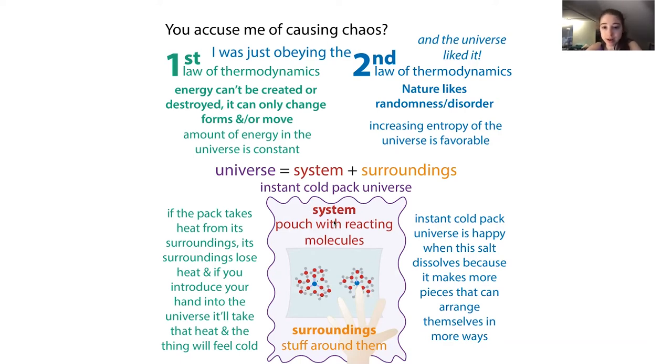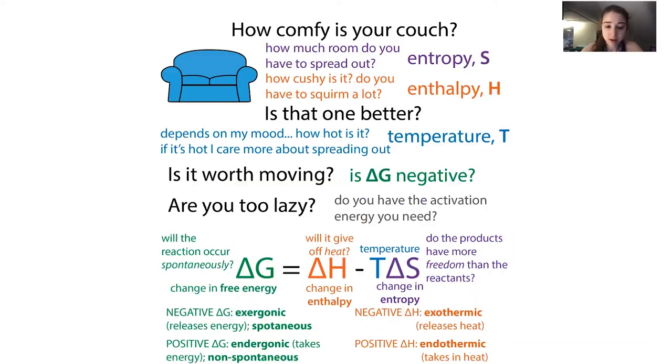Things can get confusing because we have to define a system where things are actually taking place and the surroundings. When we talk about a reaction being endothermic, it's taking in heat from the surroundings and the surroundings are going to feel colder. If it's exothermic, it's giving off heat to the surroundings, so the surroundings will feel hotter. You always have to add some energy in order to break bonds, but you then take into account that you might be gaining energy from the new bonds you make.